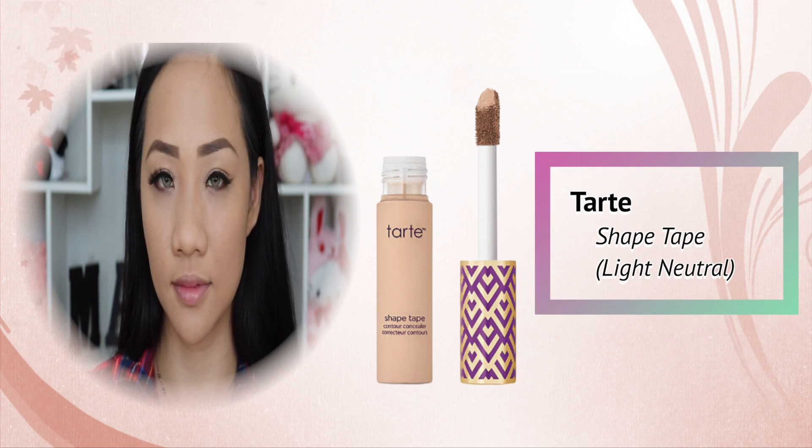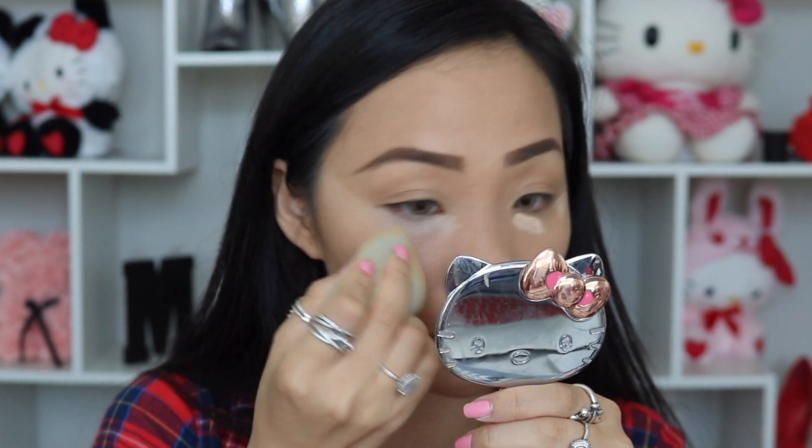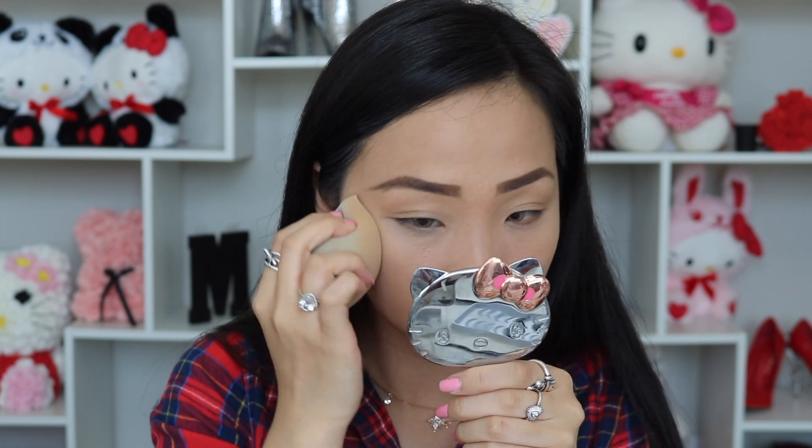Instead of doing a full glam, I'm just going to target the areas I need most, which is under my eyes to cover my dark circles and some wrinkles. I apply right under my eyes and on the sides using the damp beauty sponge from earlier, using the tip of the sponge and my middle finger to press the product in and blend it out evenly. I want to create a lifted effect, so I bring the leftover product to the side of my face and sweep it upward instead of horizontally. Then I go back with the translucent powder under my eyes to set the concealer — otherwise it will shift, move, and potentially settle into your wrinkles, creating creases under your eyes.